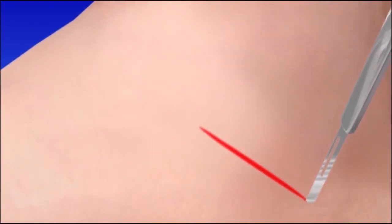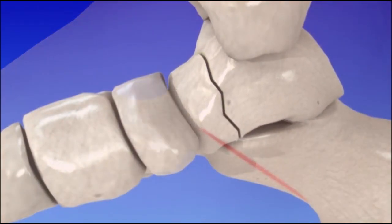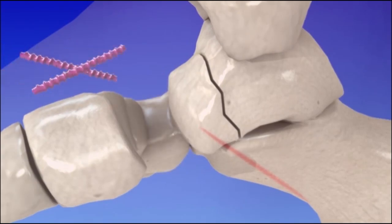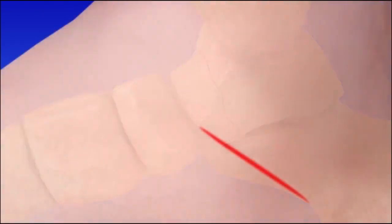Here's a look at calcaneus and talus fracture surgery. To begin, an incision is made to access the bone. The bones are placed in the proper position and secured with surgical screws. The incision is then closed and bandaged.